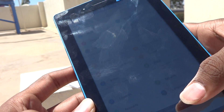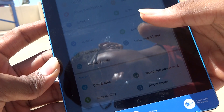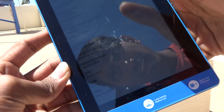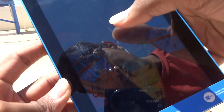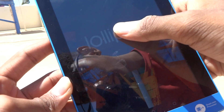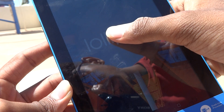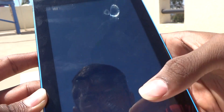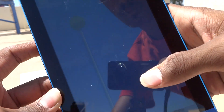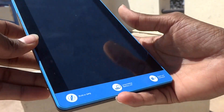Let me go to Settings and then About Tablet to check the Android version. As you can see, it is Android Lollipop — you can even long press it to get the Lollipop easter egg game. Good thing.